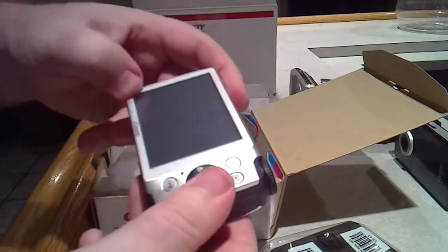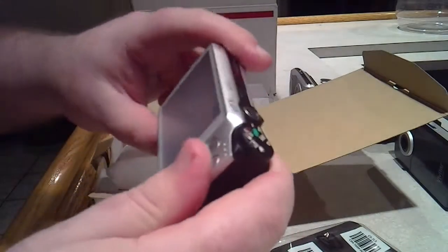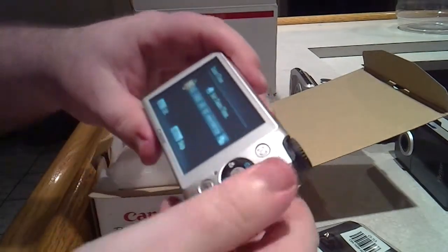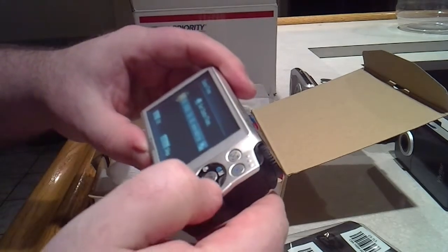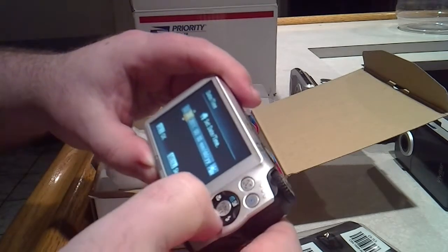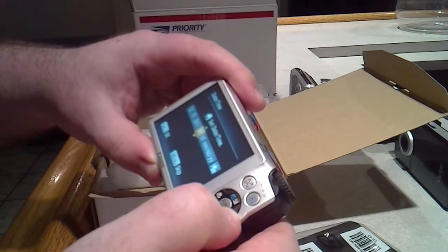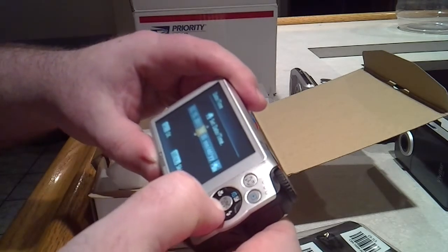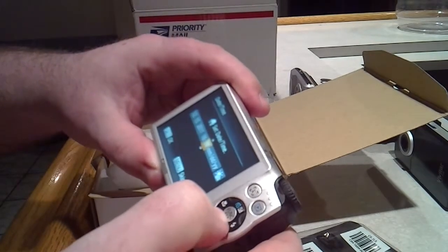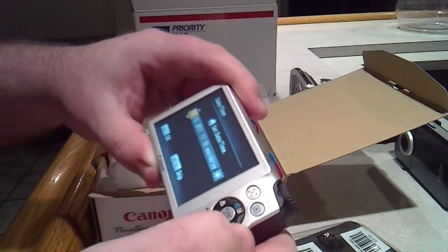Let's fire this bad boy up and see what happens. Oh, got the plastic film on it — you know what, I'm gonna leave this plastic film on the back because sometimes people peel it off and that's how these screens all get scratched up. Okay, I gotta set the time and date. Today's date is the 15th of December. I have absolutely no idea what time it is — it is about 4:55, so that would be 16:55. Set. Okay.